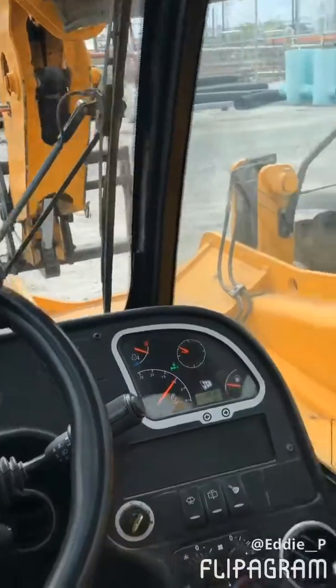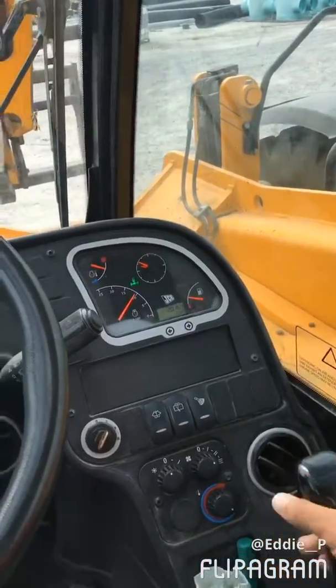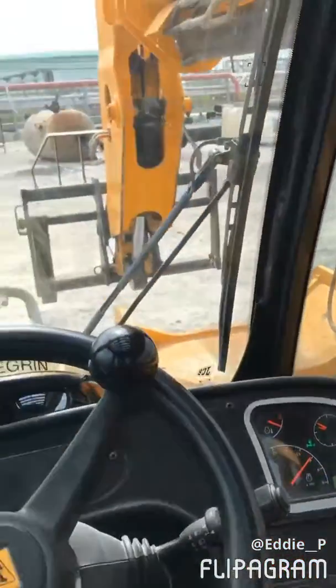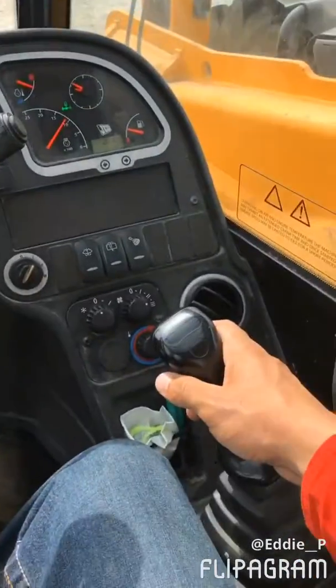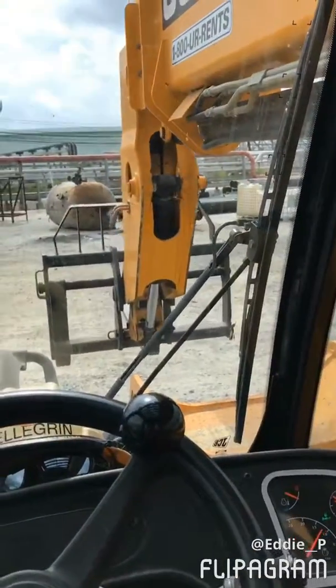You want to scope out — extend your load — push the lever to your right, move it over like this to scope out. Pull the lever to your left and it'll come back to you to scope in.